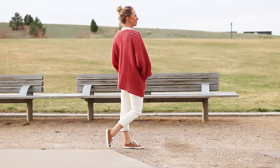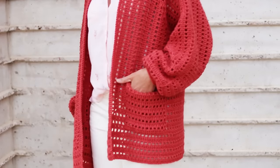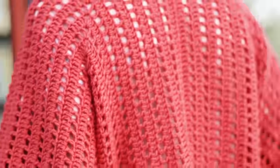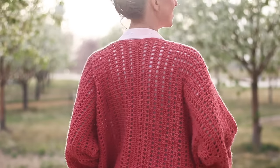Today we're going to learn how to crochet a stylish bishop-sleeved cardigan from two simple hexagons. Hi, I'm Jess from Make & Do Crew, and I'm so excited to show you how to make this lightweight, beginner-friendly sweater. If you love easy crochet garments made from simple shapes like this, make sure to give this video a thumbs up and subscribe to my channel.